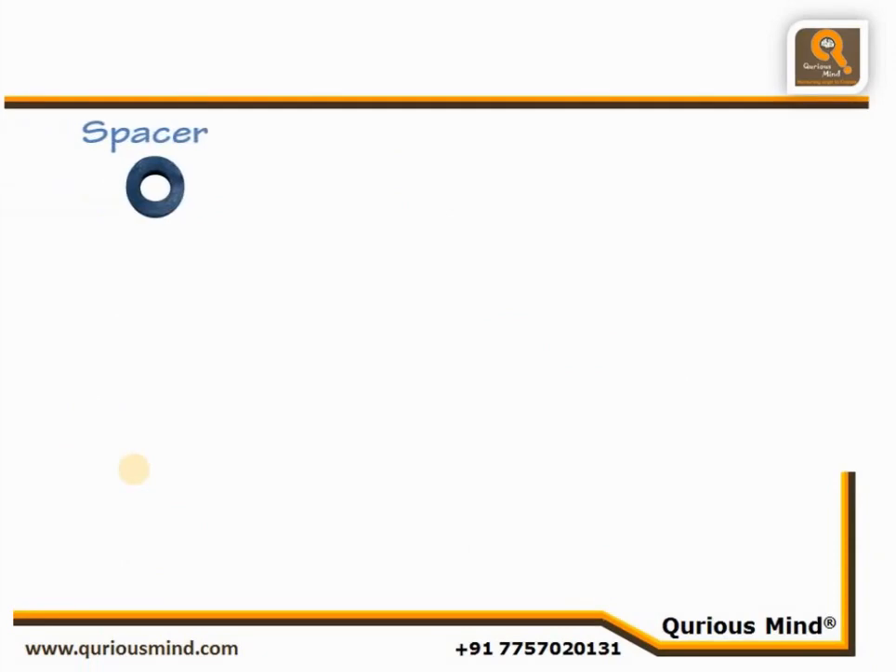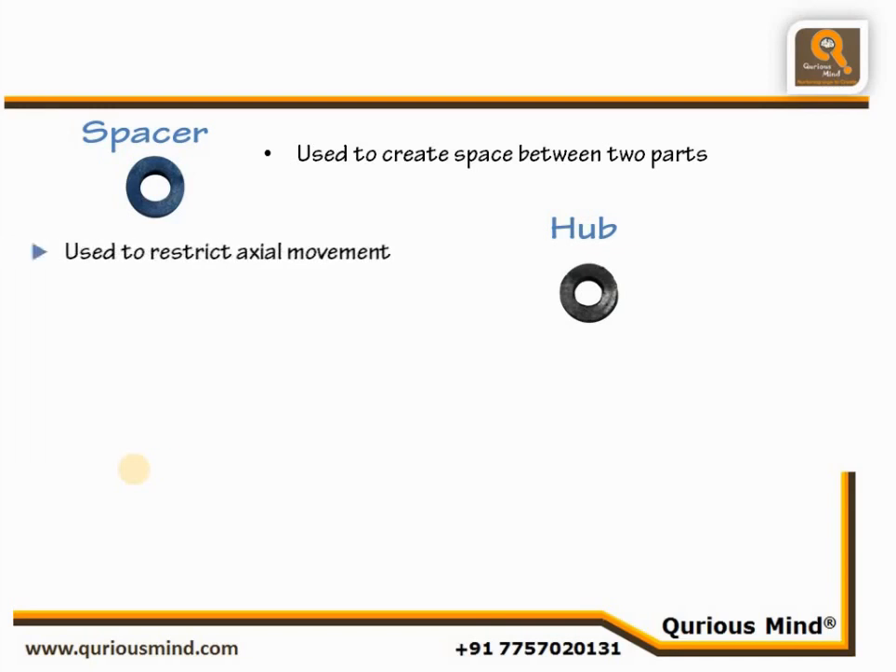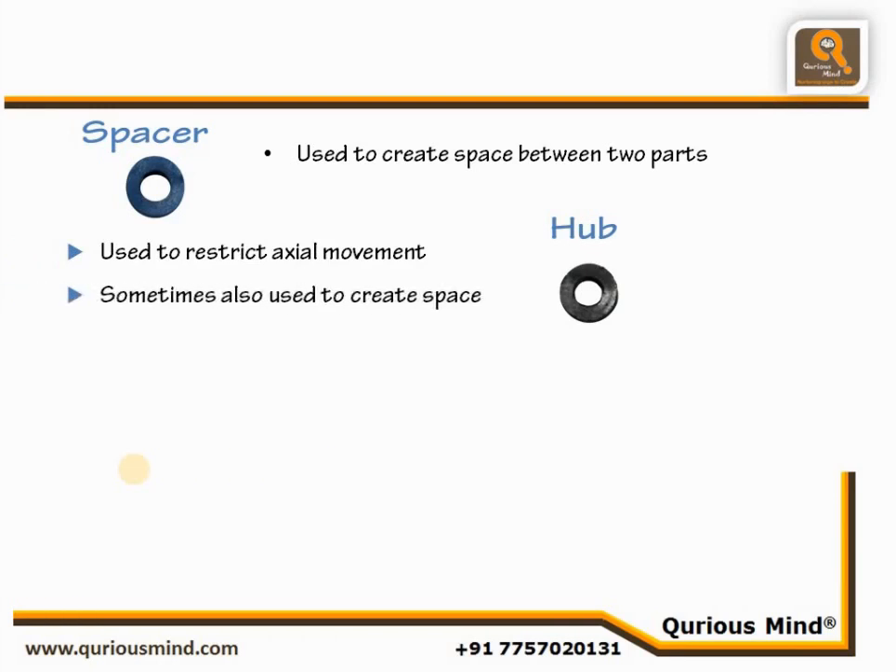Spacer. The Spacer is used to create space between two parts to be attached. Hub. The Hub is also known as an axle lock. It is used to stop axial movement of parts on the axle or motor shaft. Hubs are sometimes used as spacers if we need to create only a small space.